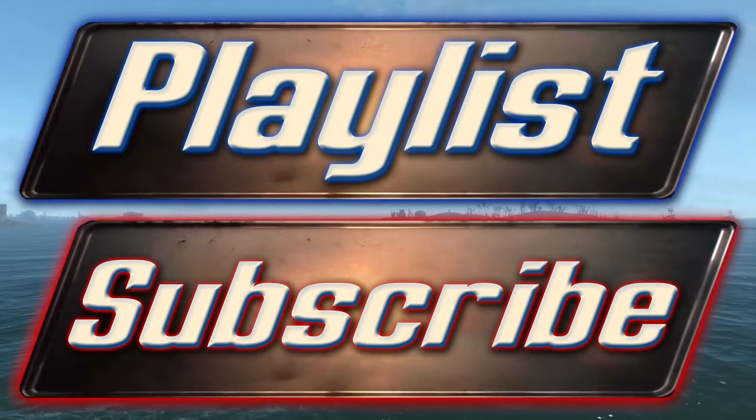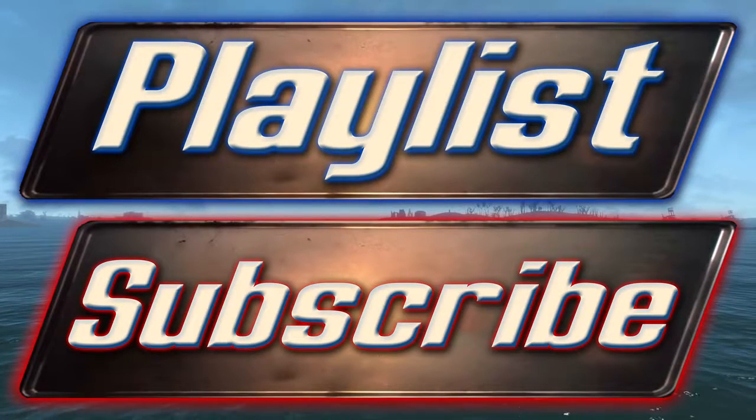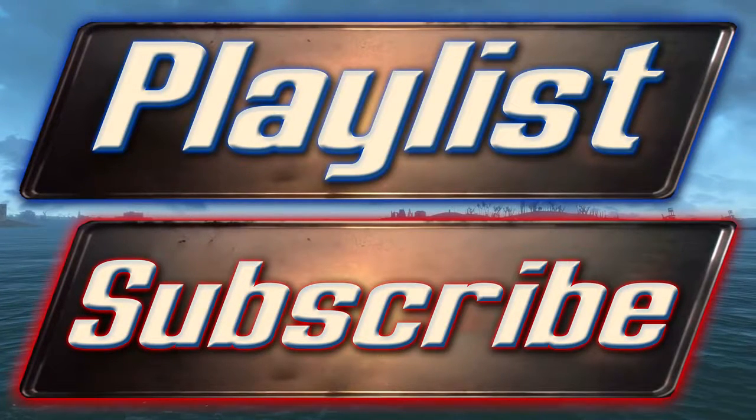If you would like to check out some more Fallout 4 guides, you can click on the playlist button which will take you to all of my Fallout 4 guides and you can pick and choose the videos you want to watch. Or you can check in the description where it will be frequently updated with links to new Fallout 4 guides. Once again, thank you very much for watching and I will see you very shortly in the next video.